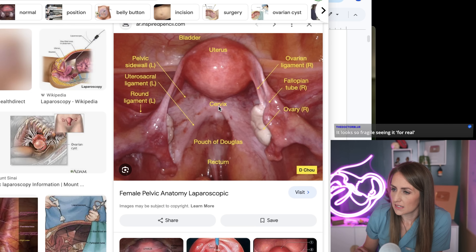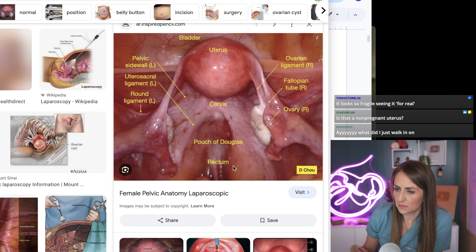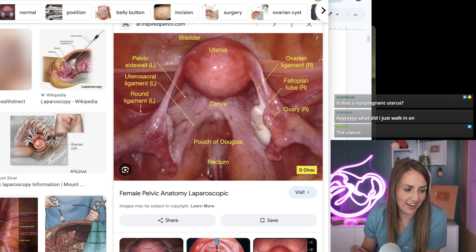And then the cervix, but it's on the other side — obviously this is from the pelvis side. And then the bladder is here, and bowel and rectum all down here. Yes, this is a non-pregnant uterus. What did I just walk in on? Sorry — we are talking about how the ovaries are not attached to the fallopian tube.